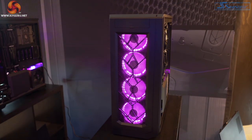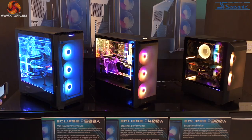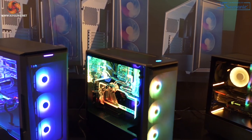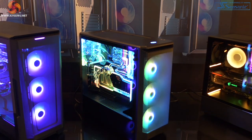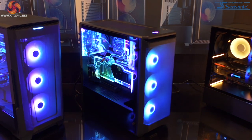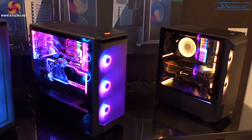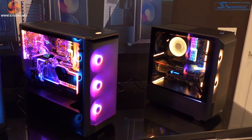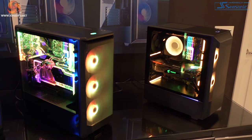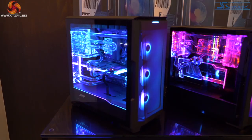The Eclipse P400A in the middle is an existing design. The cases flanking it on either side are based on the same design but clearly different sizes, and both are coming soon. The P300A to the right is coming very soon, priced at US$60.55, arriving in January, in satin black. With the mesh front panel we're expecting good airflow, tempered glass gives you the aesthetic at the side, and it will pack an ATX motherboard.